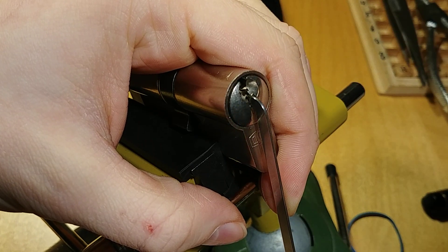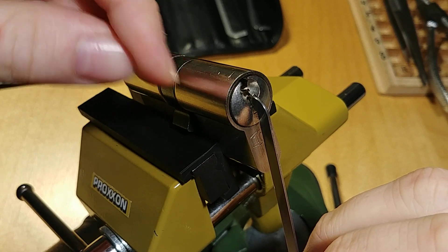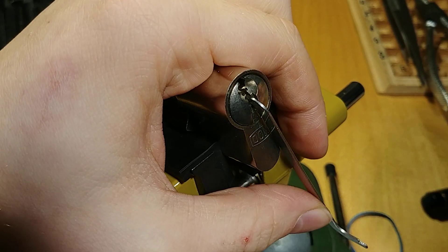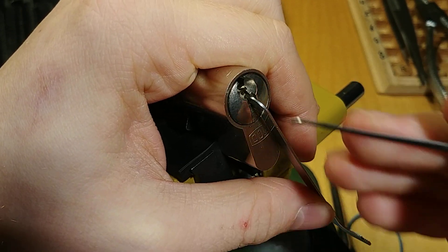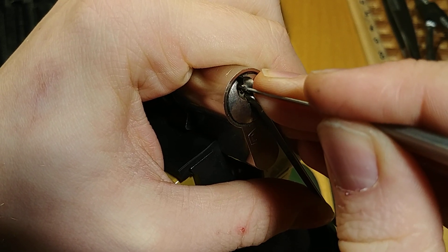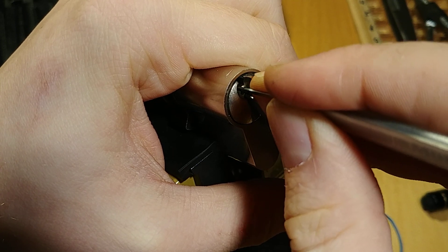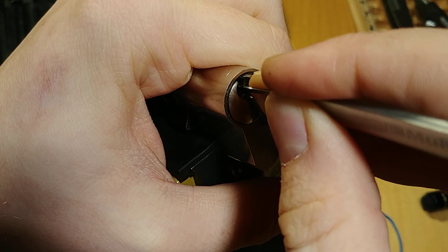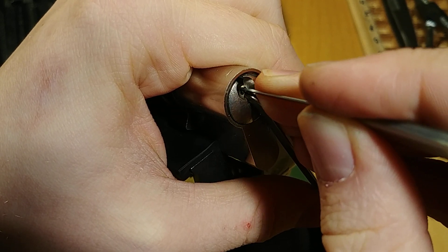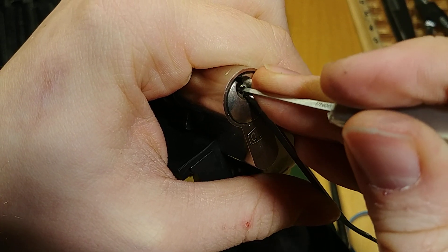I've picked two of these locks on each side, and it has been the same on all of them. So I think it's the same for all the locks. I'll start with the main pins binding first. Tiny click out of 1. Click out of 2. Nothing on 3. Nothing on 4. 5 is binding. Click out of 5. Back to 1. Click out of 1. Nothing on 2, 3, 4, or 5. So let's go to the side pins.